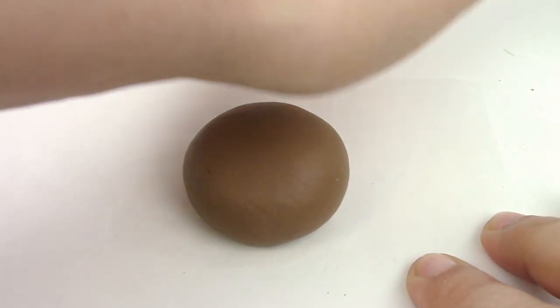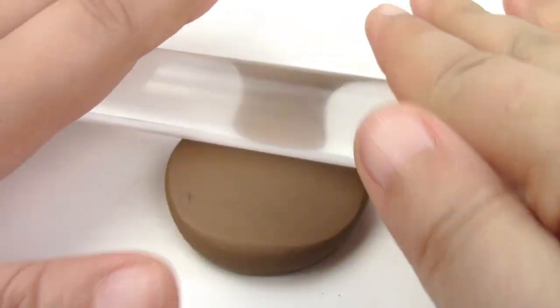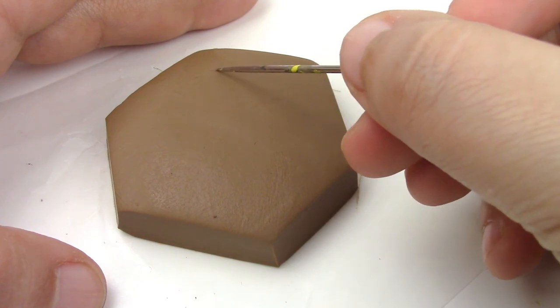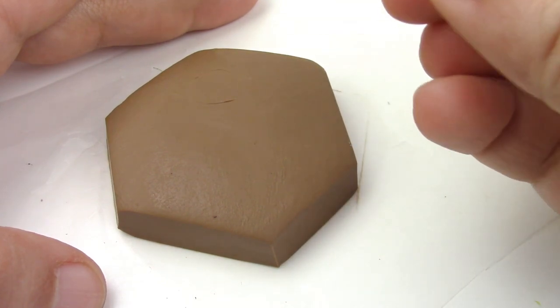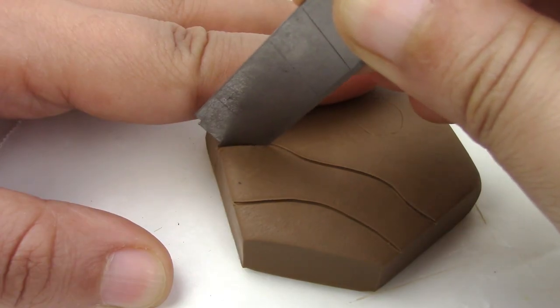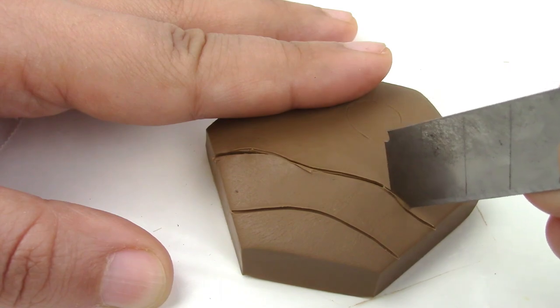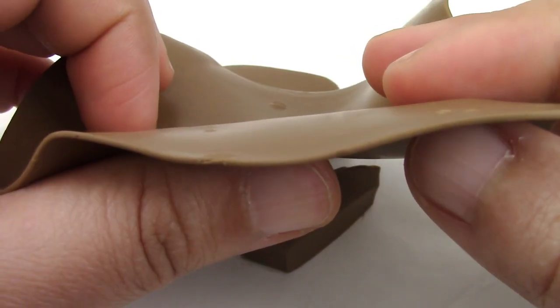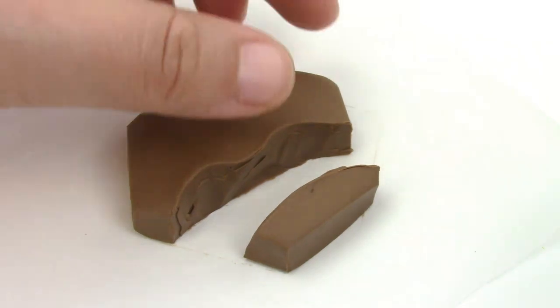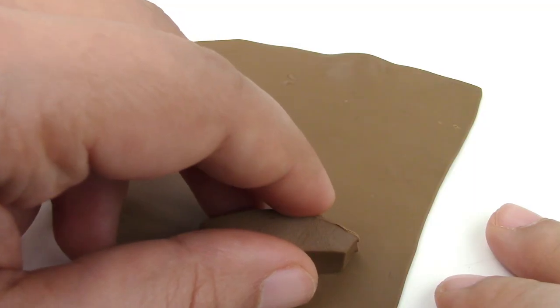For the base, flatten a piece of brown clay. Flattening with your hand is not enough, so use a roller to get it flat. Cut off some pieces and then sketch where you want the river to go, and cut that piece out. Then flatten another piece of brown — my mistake was that I flattened it a little too thin, so I kind of broke it later on. Don't make the same mistake. Use liquid Sculpey to put it right on top.